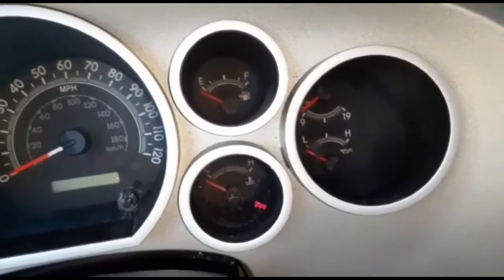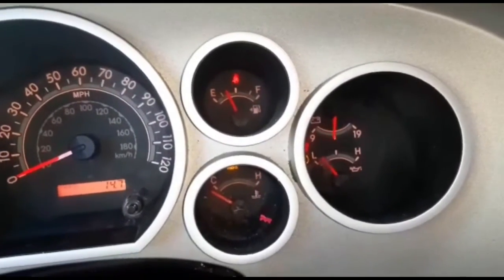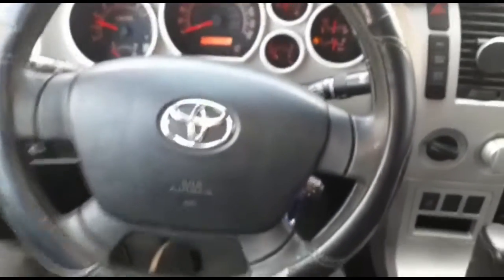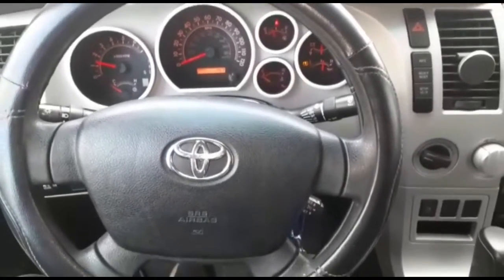Turn it off — you can see the light is on now. Start it, and the light is gone. That's how you reset the maintenance required light for an oil change on your Tundra.